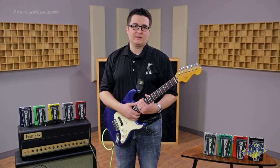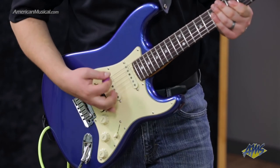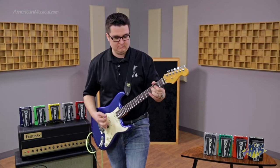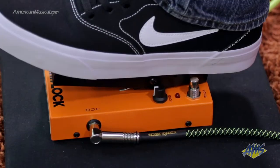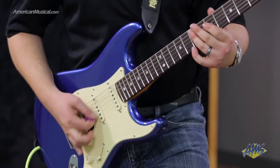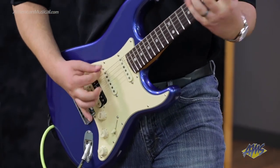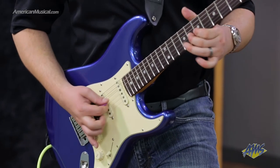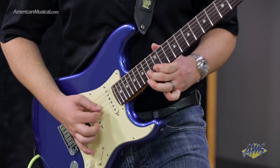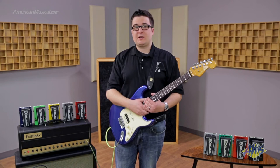Let's hear how the 2020 Wah-Lock sounds in its wah mode with a little bit of gain. Now let's hear how it sounds with a ton of gain.